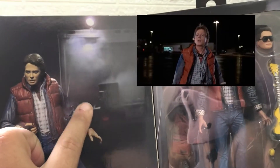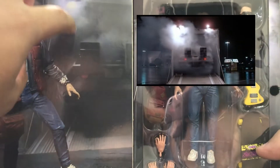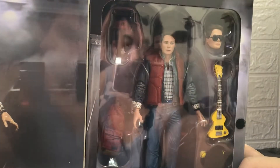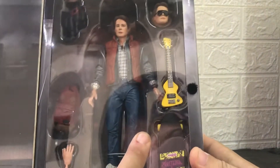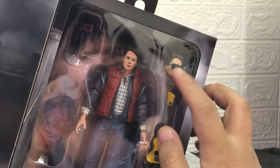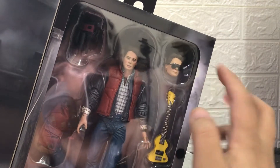Ito yung sa box ni Doc Brown — first time na ilalabas yung figure. Yung mga makita nyo naman, may mga accessories: may camcorder, may electric guitar, may skateboard, may extra hands, may bag, at may extra head na mayroong shades.